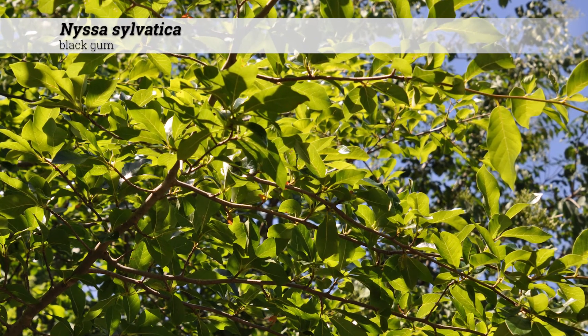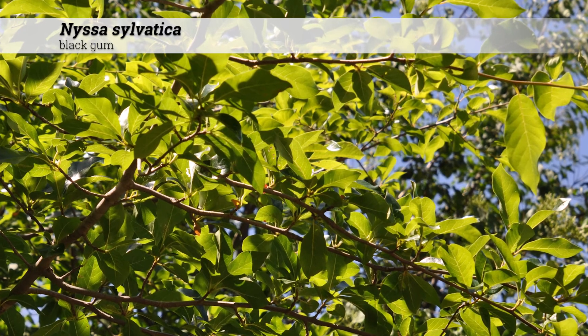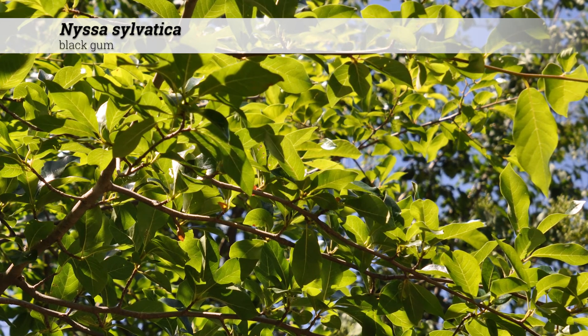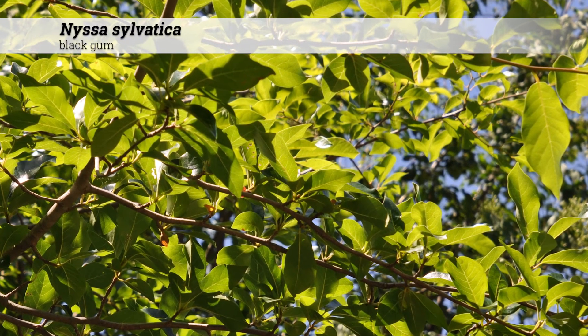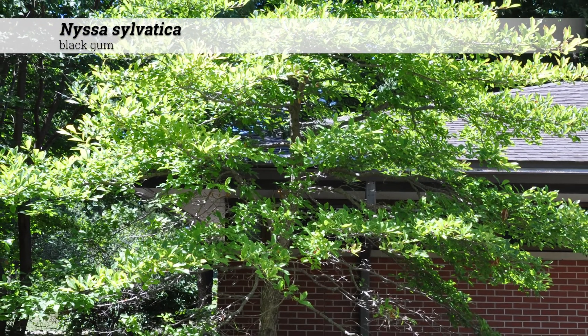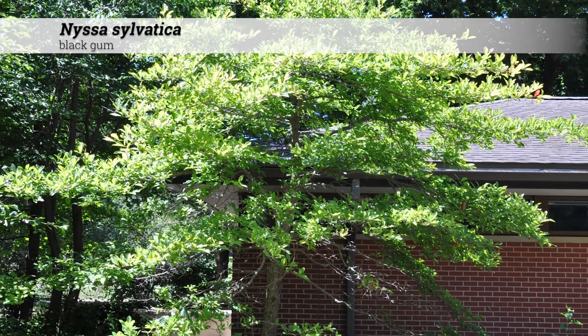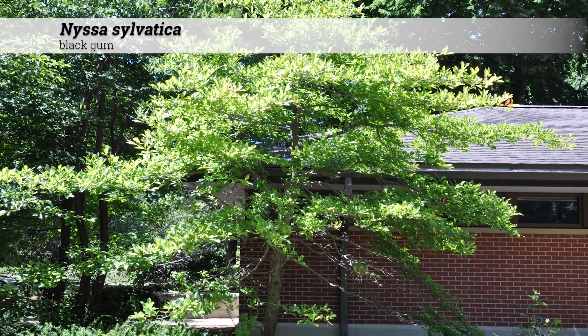These can be somewhat difficult to grow and transplant because of the presence of a taproot. They are one of the best and most consistent native trees for fall color. These can be a good specimen tree, a street tree, and are exceptionally useful for heavily polluted areas. The strong horizontal branching is attractive year-round.